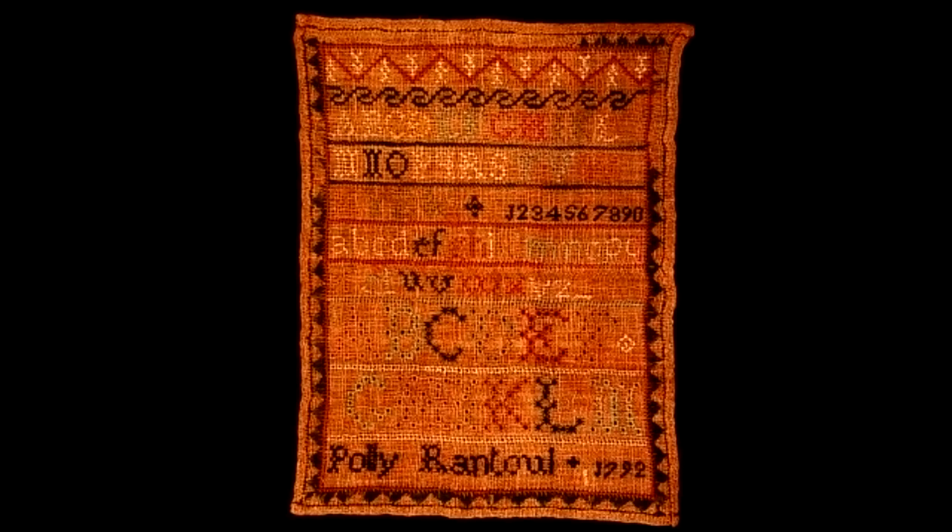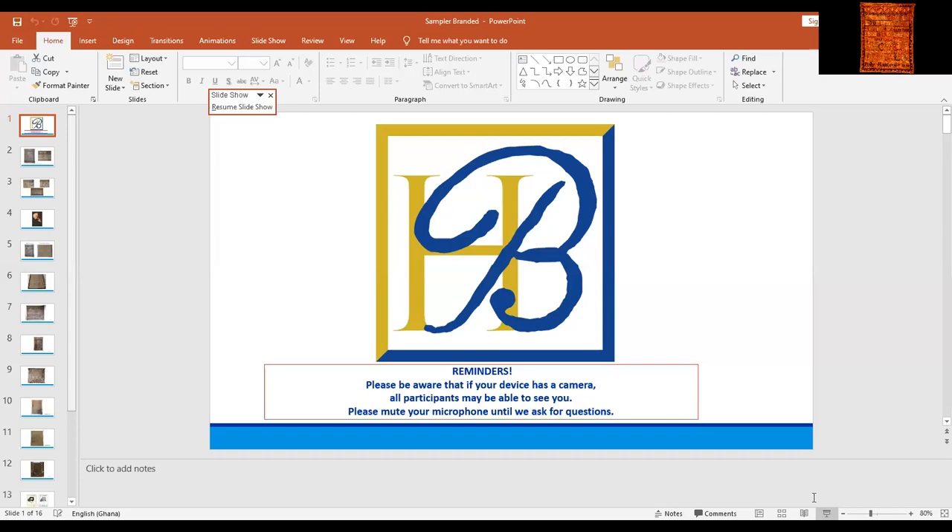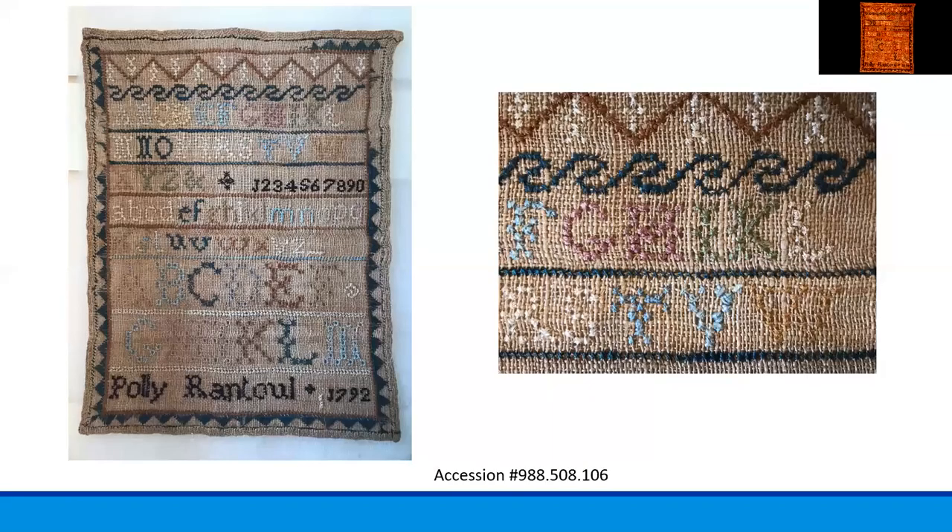Now I am going to switch back to the slides to look at some of the sampler's details in close-up pictures and give you a little more background about Polly and samplers in general. Polly's sampler design consisted of the alphabet and the numbers one through zero, along with several different border patterns to show her decorative stitching ability as well as the more mundane letters and numbers.